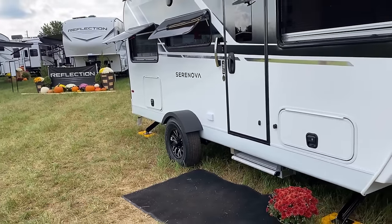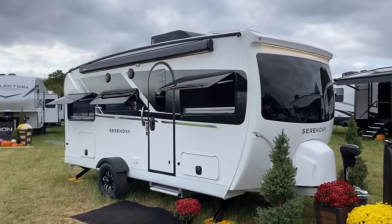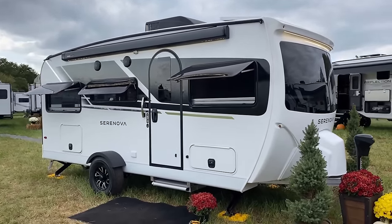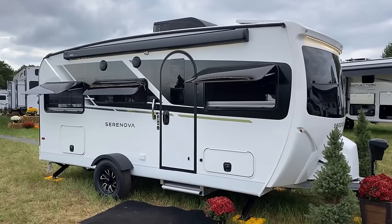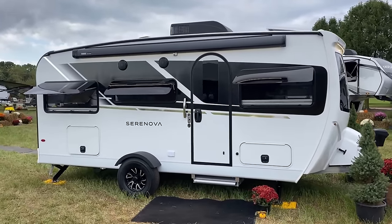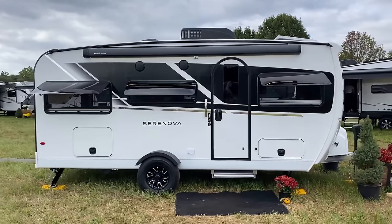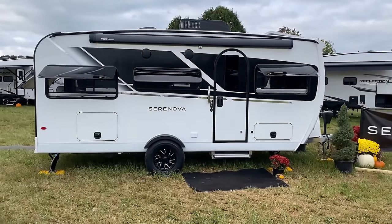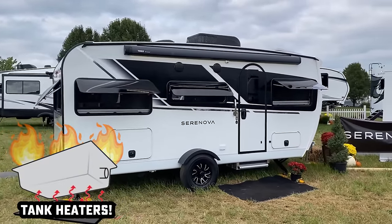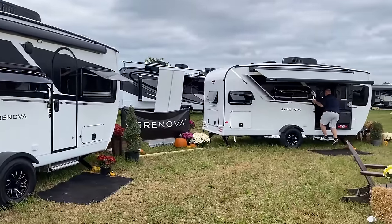You've got Goodyear Endurance radials on this thing, 87 mile-an-hour rated. It is also prepped and ready for a TPMS system, so you can just plug and play one of those to give you a little more peace of mind. The underbelly gets the same treatment as on Imagines and Reflections and all that — it's enclosed, forced air heated, with radiant barrier layering in the underbelly. They also have holding tank heat pads for all your holding tanks. With the curvature of this thing they can't have the world's biggest awning, but they are using one of those little legless awnings.